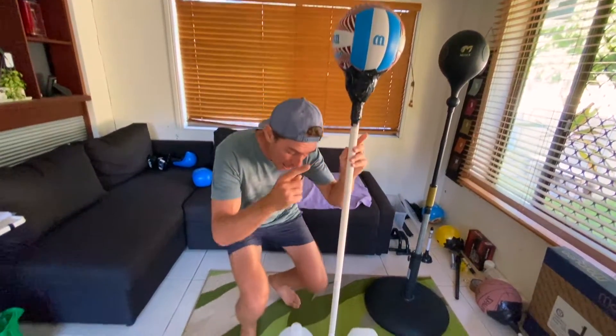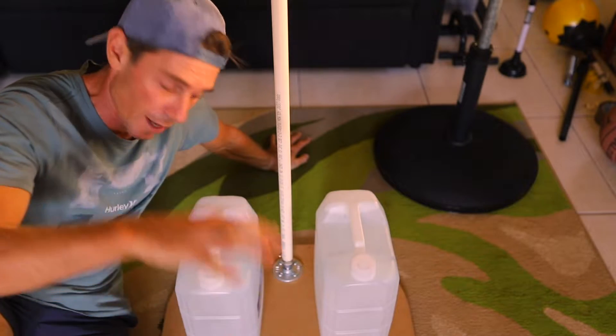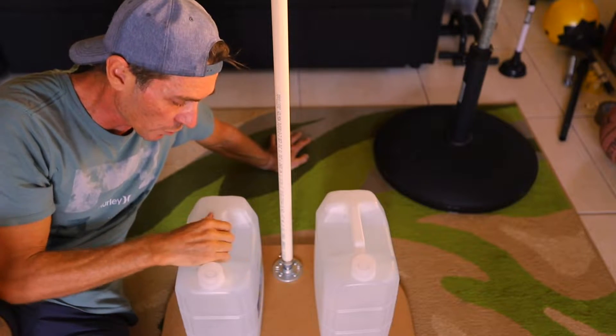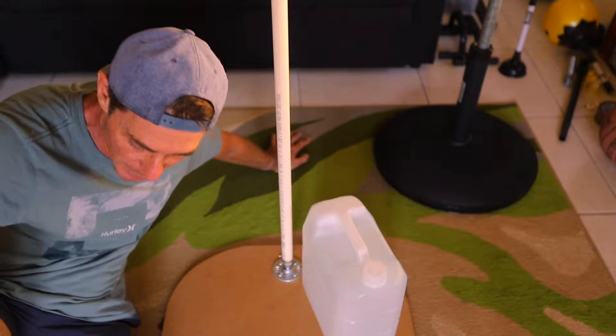So stick around to the end, but right now let's go through the build. The solution for the mast and the base could not be simpler, cheaper, or more effective. I'm using an MDF board — I've used one in a previous design but this time I'm using weights to weigh it down. I'm using two 10-litre water containers to weigh it down rather than having to stand on it.